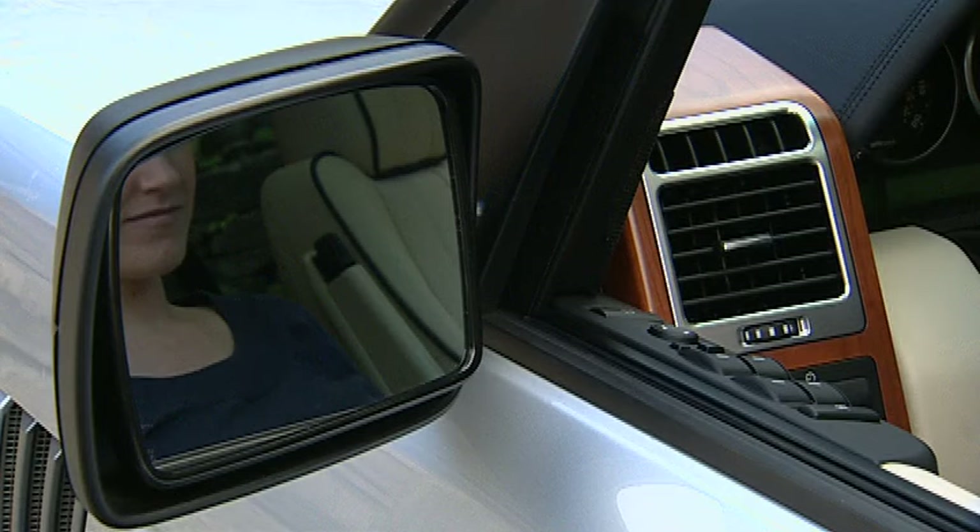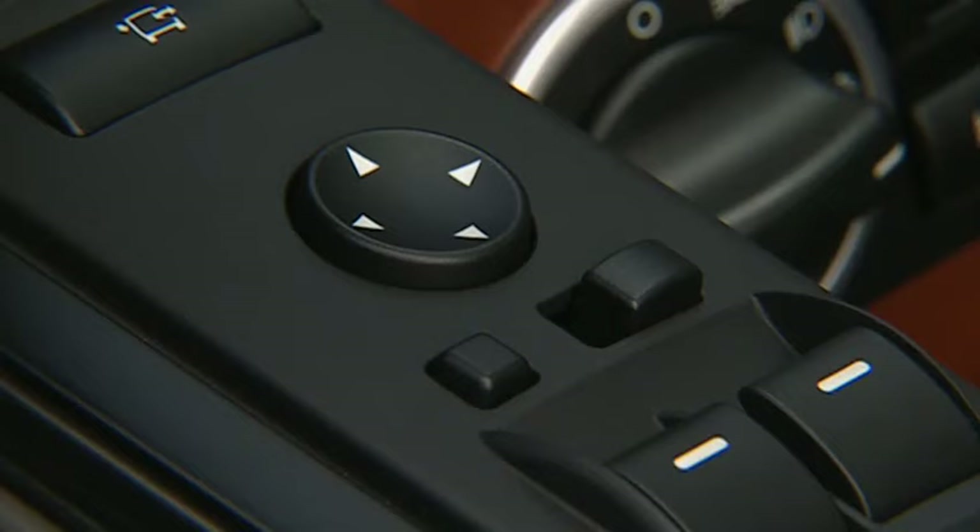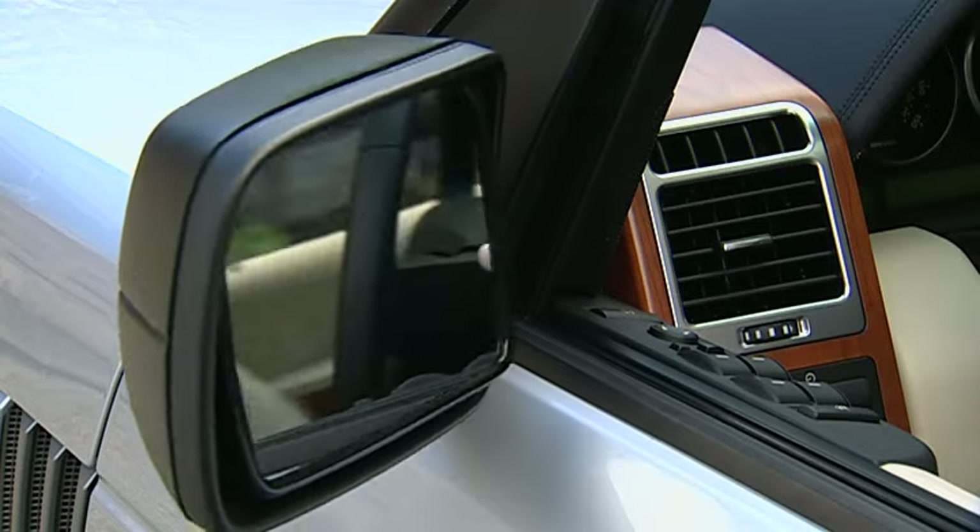The door mirrors can be folded in to allow passage through narrow openings. Press the mirror fold button once to fold the mirrors in. Press again to return the mirrors to the driving position.